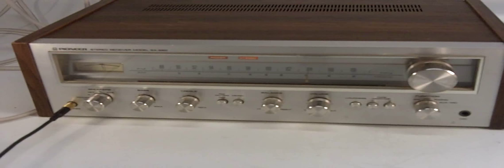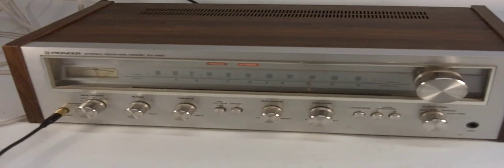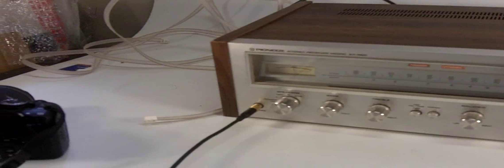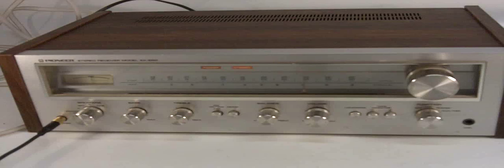I want to demonstrate that this Pioneer Stereo Receiver Model SX550 is in fully working order. I don't have it hooked up to speakers, so I'm just taking the headphone jack, turning the volume way down, and going to plug it directly into my video camera so that you can hear it. Then I'll play around with the buttons so that you know this is actually coming from the tuner.